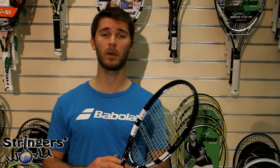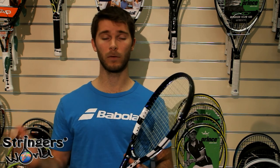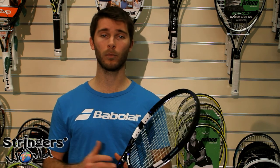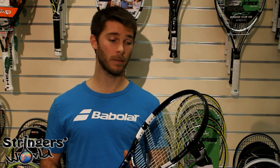I definitely recommend this for a high-end club player. Whilst it's an oversized racket, I probably wouldn't recommend it for a junior looking to move up into the pros, but as a junior club player or an adult club player it's very comfortable, easy to play with, and definitely worth a look if you're in the market for it.